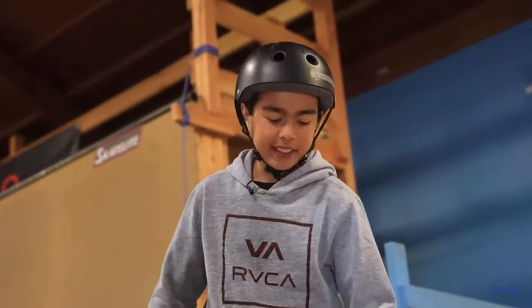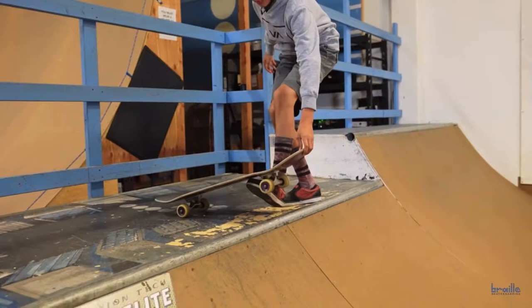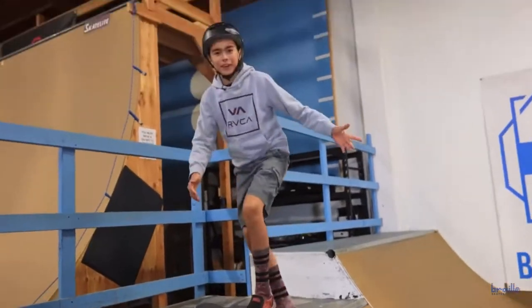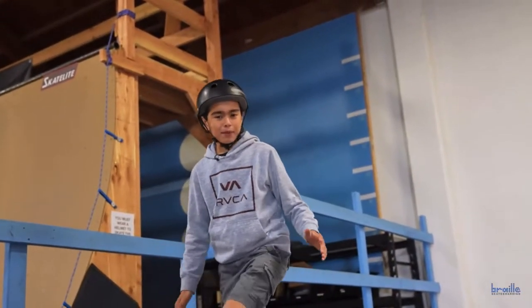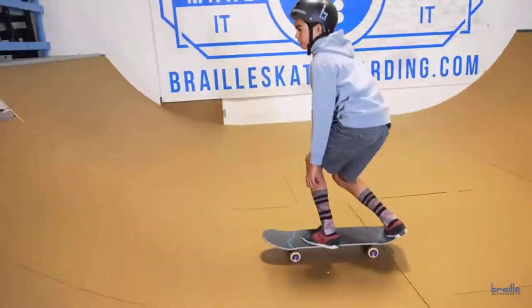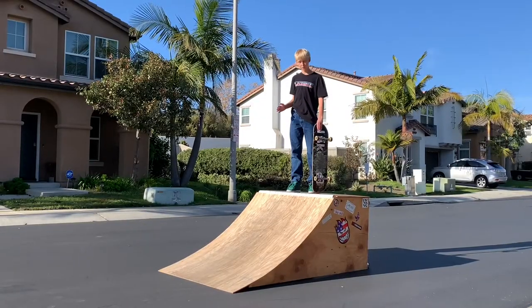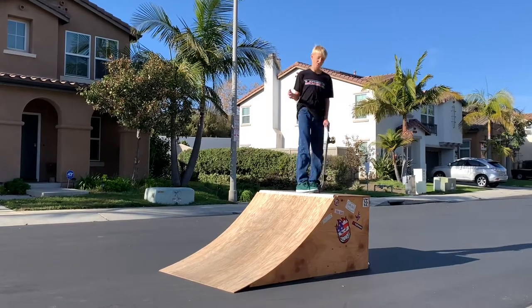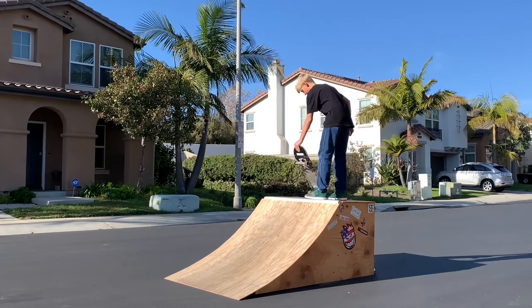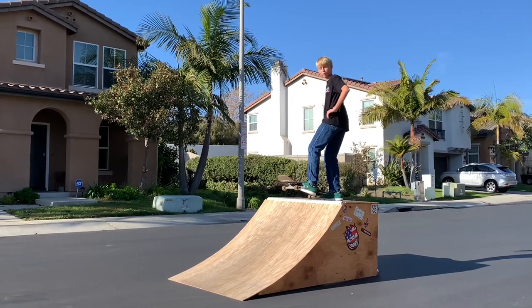I call this one the mopper. It's pretty much a sweeper, but you put your foot underneath the board and jump in like this — boom! It's a difficult trick, but once you figure it out, you got it every try. Moppers look like they're going to be really scary. Basically it's just a sweeper, which is like a back foot pivot, but with a mopper you gotta put your foot here and then go in. That's sketchy, like really sketchy.